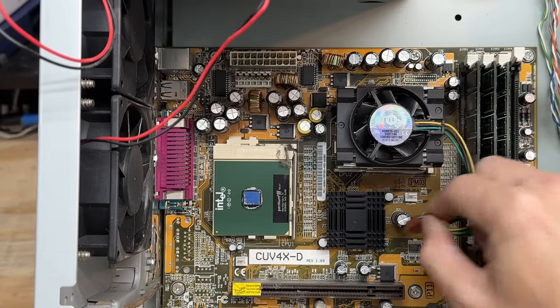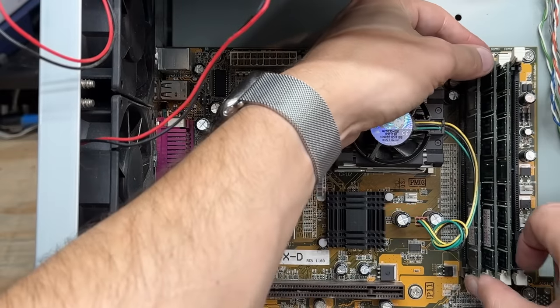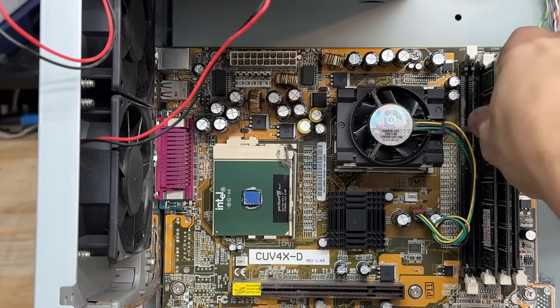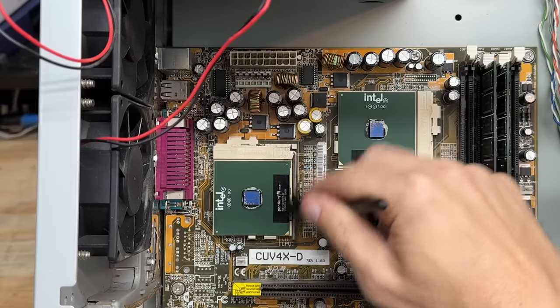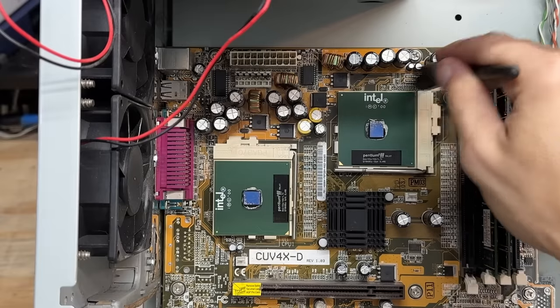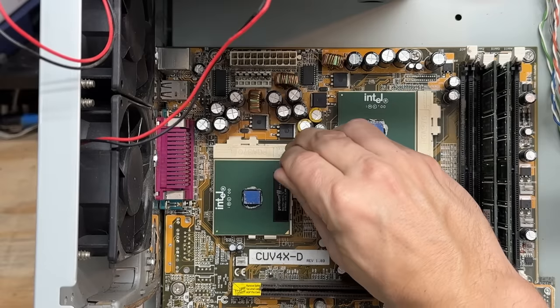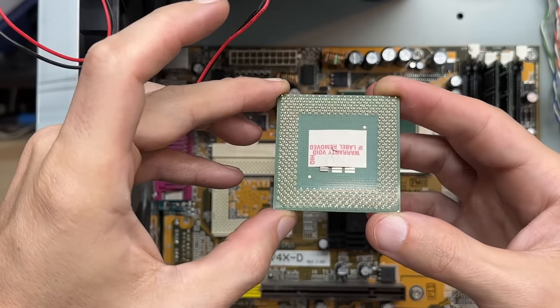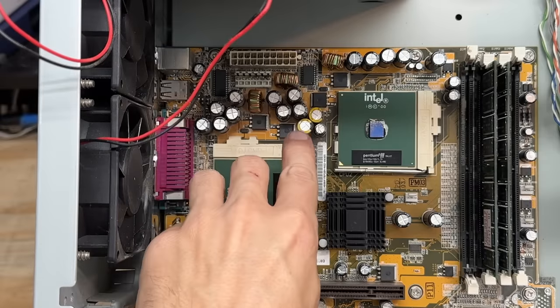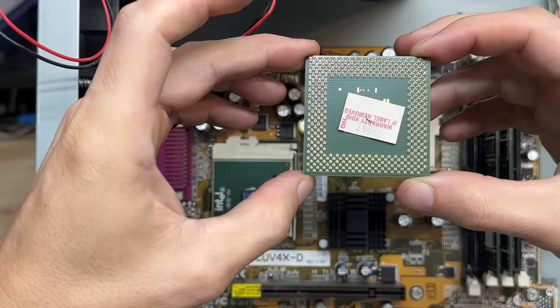Now let's check out CPU number 2. That RAM stick is right in my way — let's get that out of there. And as expected, that's an identical Pentium 3. Very nice. Let's sweep some of that dust off so it doesn't go down in the socket when I pull the CPU out. Let's do a pin check — I'm sure they're fine since I'm probably the first person to remove them. Yep, all looking good. Got another warranty sticker under there.